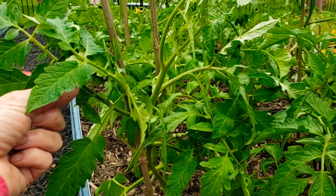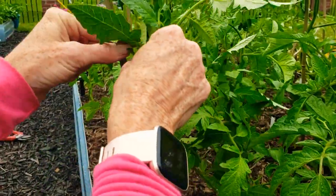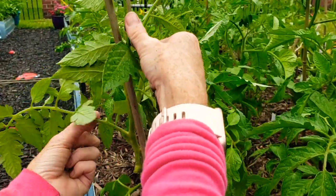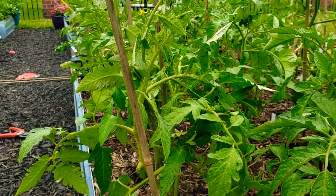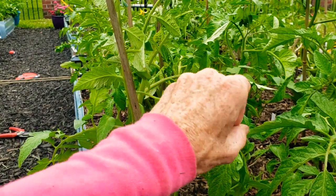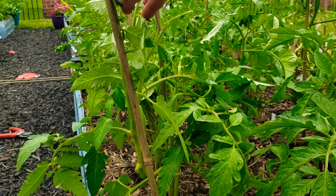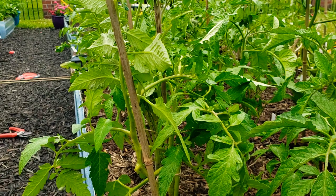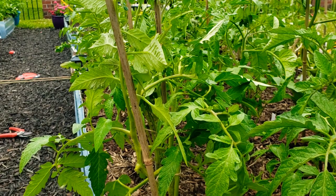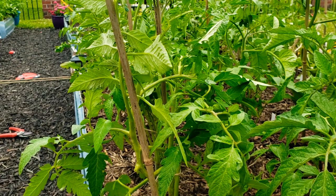So yeah, if you're new with tomatoes, don't do what I did right now — get so busy to where I didn't even have them tied up yet. I'm a little bit behind and now I'm going through and checking for all the suckers. They'll be in the armpit of the tomato plant and you want to just remove them.